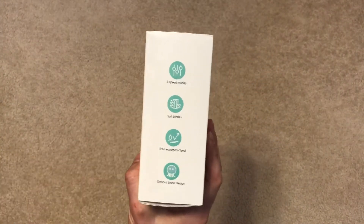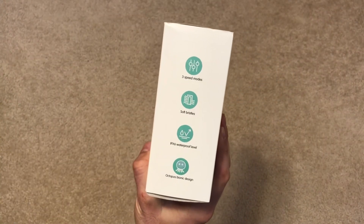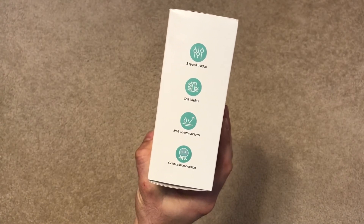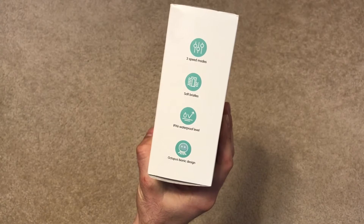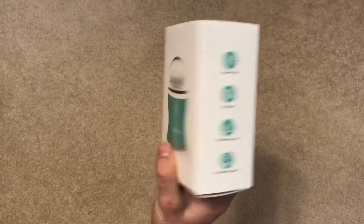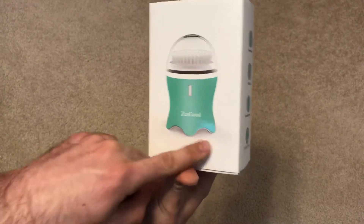On this side of the box it has a three-speed mode and also soft bristles. It is waterproof, and it's got the octopus bionic design — so it kind of looks like an octopus.